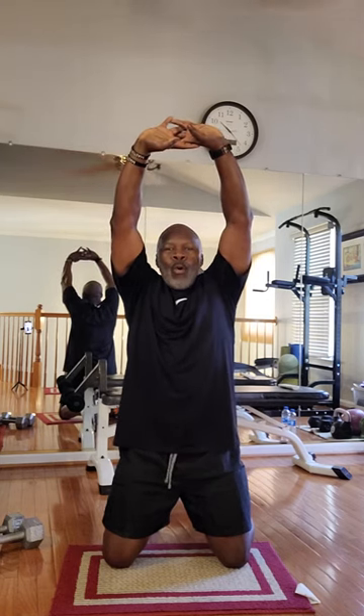Breathe in. Breathe out. Chest out there. Ten seconds.